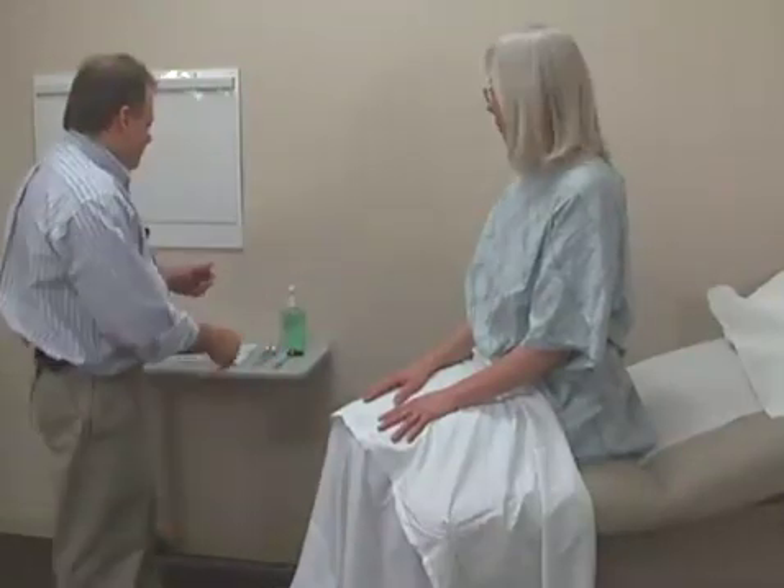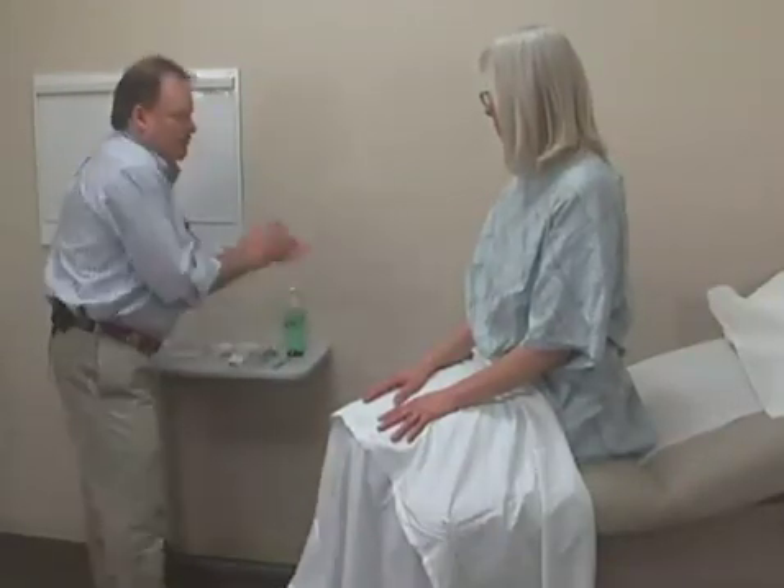Mary has agreed to be our patient today. Thank you for coming, Mary. Would it be okay if we demonstrate the physical exam techniques today? As always, our first step in performing the physical exam is to make sure that our patient is comfortable. Mary has changed into a gown and she has a drape covering her legs to keep our concerns for modesty at all times. To get started, I'm going to wash my hands using hand sanitizer.